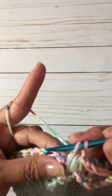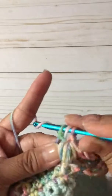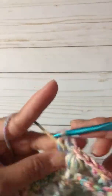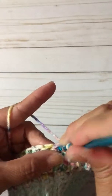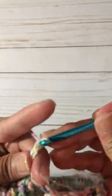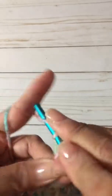Now you're going to do four double crochets — there's a stitch behind there — so that's one, two, three, four. You just made four double crochets. Now we are going to chain six: one, two, three, four, five, six.